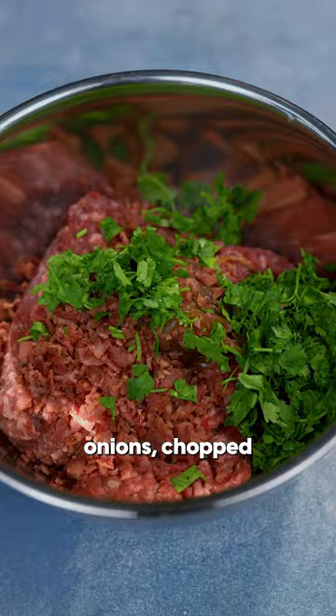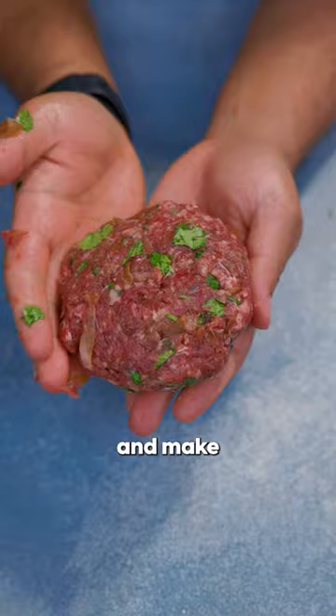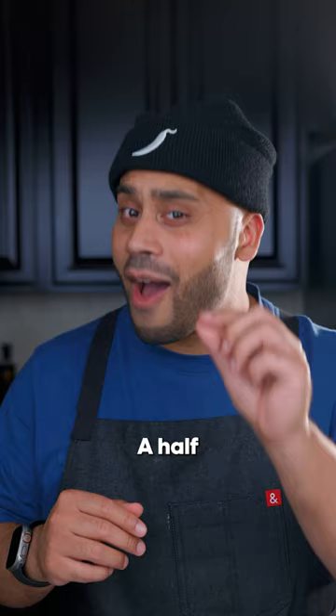Two pounds ground beef, half of those caramelized onions, chopped turkey bacon, cilantro, garlic powder, salt. Mix it up and make half-pound patties.